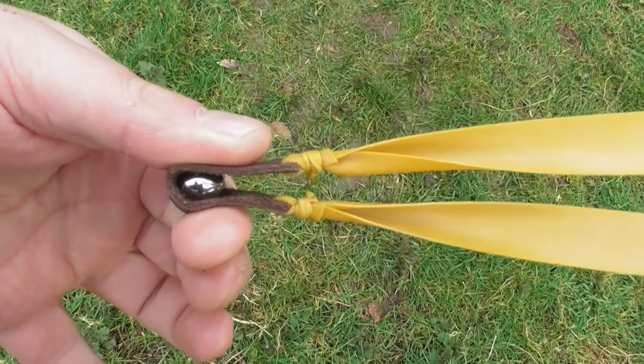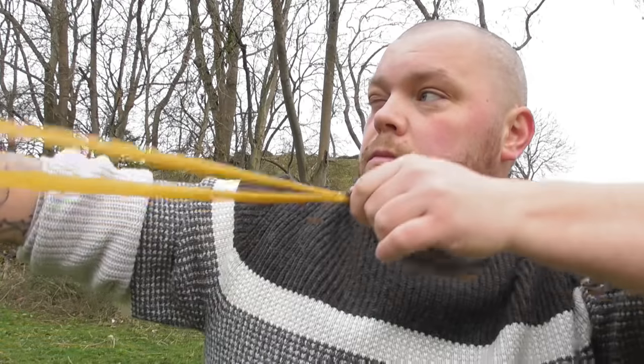Hi you guys, Gamekeeper John here today. We've got a great little informative video for you today on slingshot shooting techniques, tips and styles. There are so many out there so we're going to run through some of the basics now.